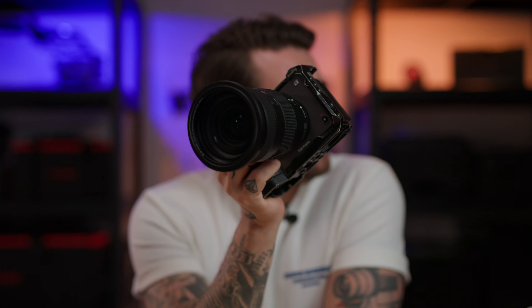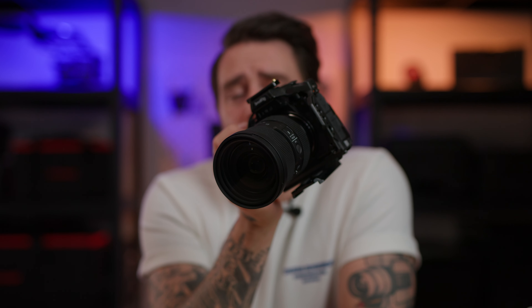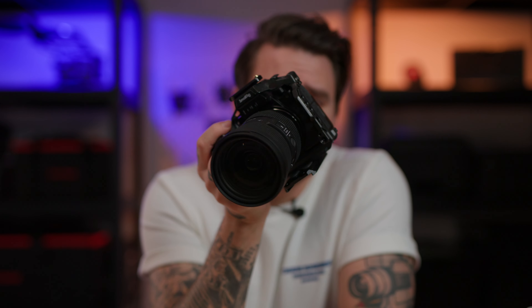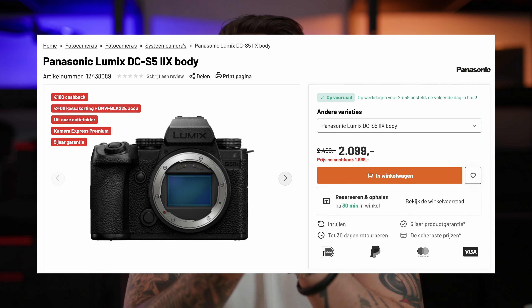In terms of which camera you should choose — whether you're a beginner, intermediate, or professional — I'm not going to say take this one because it's better. The Sony FX-3 right now is four thousand six hundred and ninety-nine euros. That's €4,699. Whereas the Lumix S5-2X right now has winter cashbacks and some campaigns, so this one is actually after cashback €1,999 — meaning you can literally buy two of these and it's still cheaper than the FX-3.